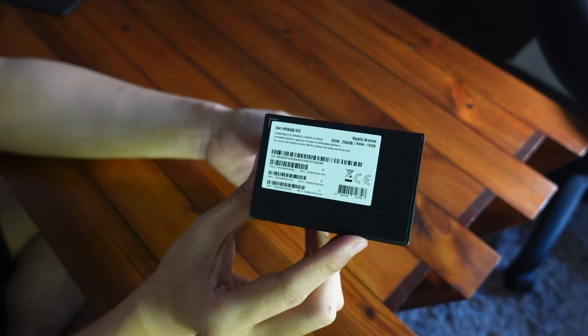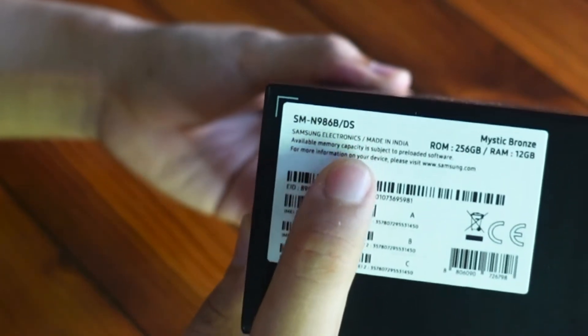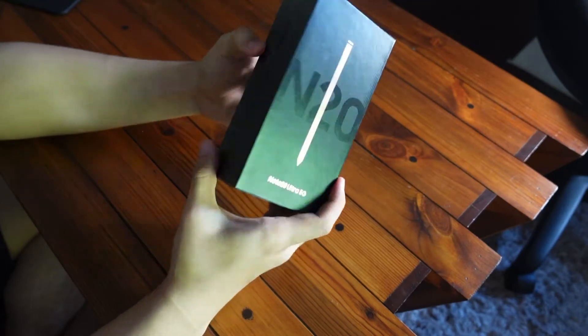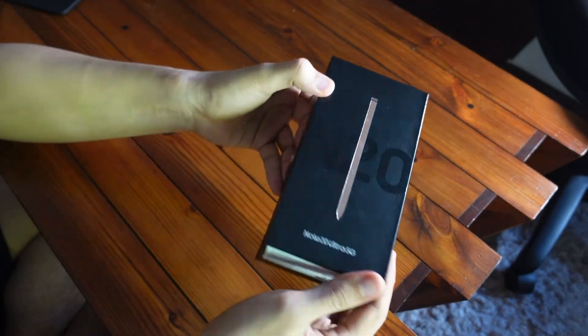I'm from the Philippines so I get the SMN96B-DS version — the international Exynos version, which is slightly unfortunate but it's okay. The differences are quite negligible, but it would have been nice since I'm expecting to use this phone for three years or so, maybe four or five. It would've been nice to get all that leading-edge battery life, image processing, heat management, and processing power. But from the research I've done, the main difference came down to battery life and heat performance essentially. Aside from those, I'm still excited for this Note 20 Ultra 5G.